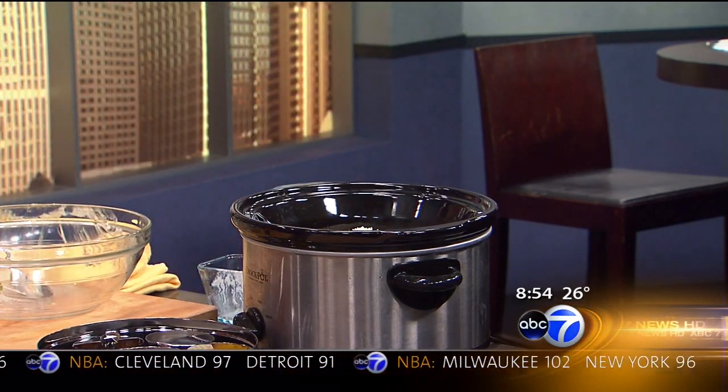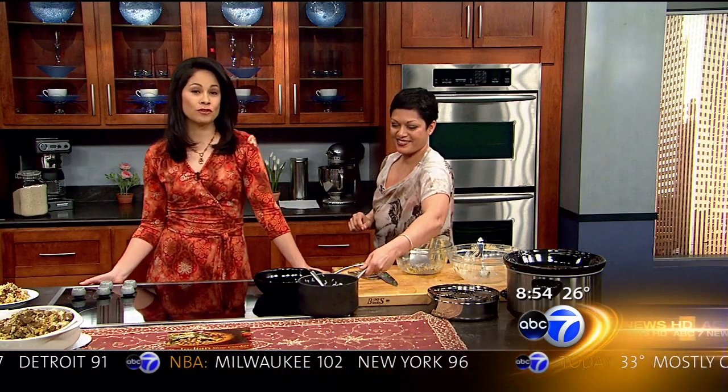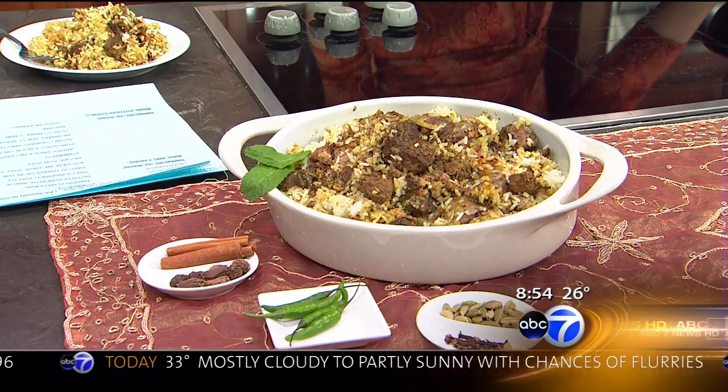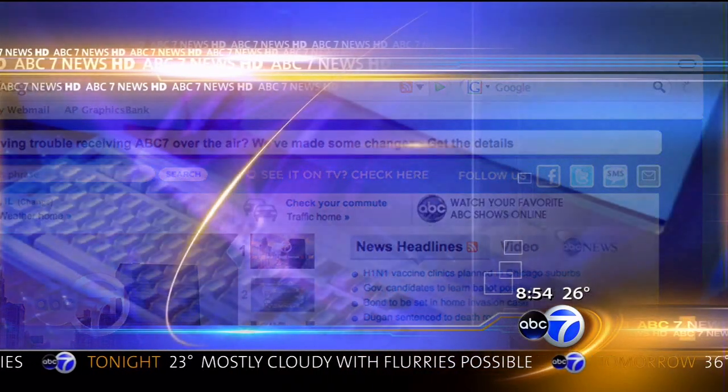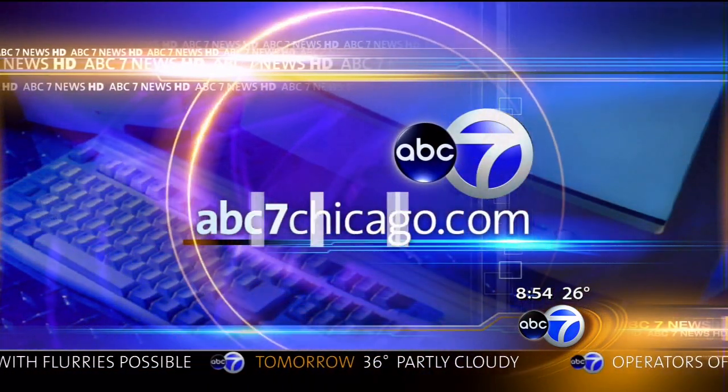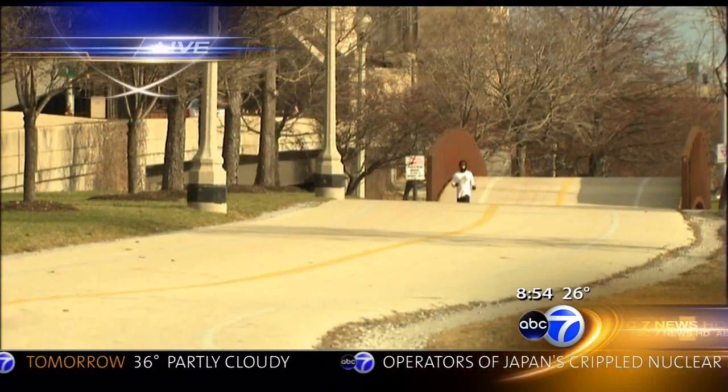Thank you so much, Anupia — fabulous recipe. We've posted the recipes on our website at abc7chicago.com, and you can find it by clicking on 'See It on TV.' The name of your book? The book is The Indian Slow Cooker, and the blog is indianasapplepie.com. Thank you so much — I look forward to actually giving this a try.